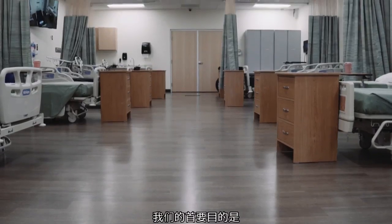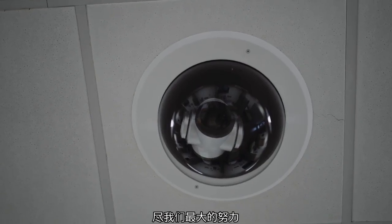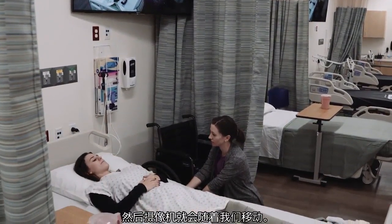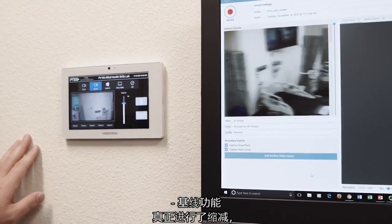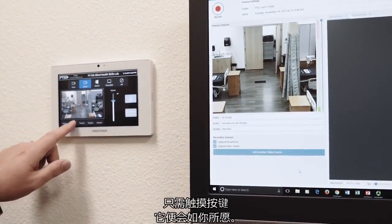We needed to have some expansion, and our nursing assistant lab was one of those critical areas. Our primary goal is to really prepare the best healthcare workers that we possibly can. It's easy — it's just turning it on, clicking a button, and then moving the cameras as we go. The baseline functionality is really scaled back to be almost self-explanatory on the touch panels. Touch the button and it does what you ask it to.